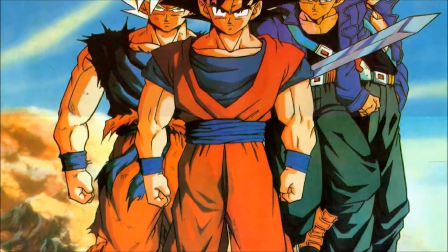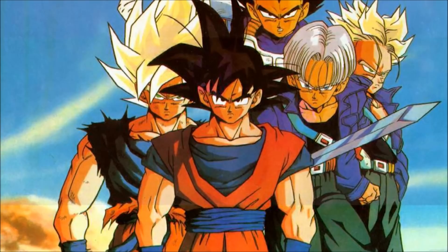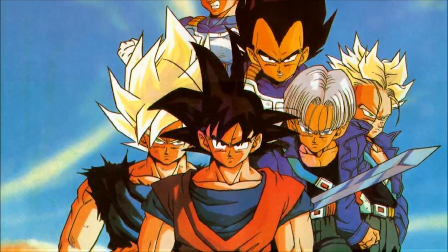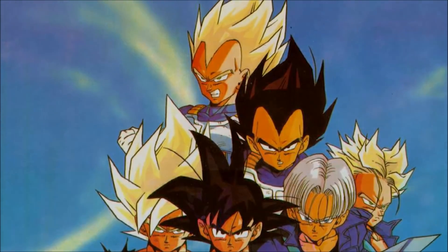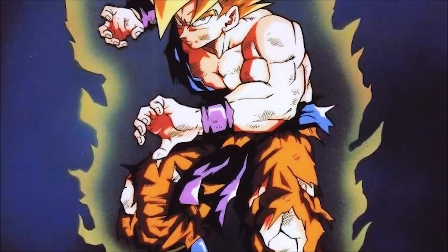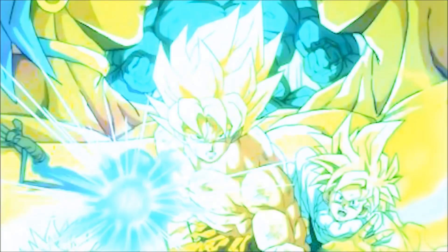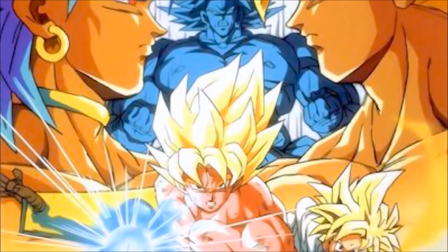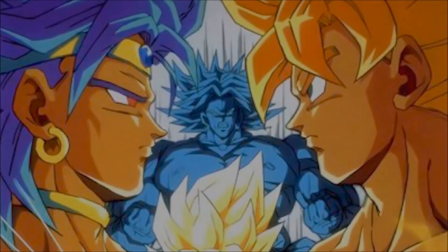When I was younger, I would debate with friends about this, because we always assumed that the Super Saiyan forms Goku, Vegeta, and the others had tapped into were just mutations, and that Broly represented the true power of the true Legendary Super Saiyan. So Vegeta was wrong about Goku — it was Broly who had the real, true power. That said, this is just the movie side of the story; none of this is in the manga or the anime, just the original movie.